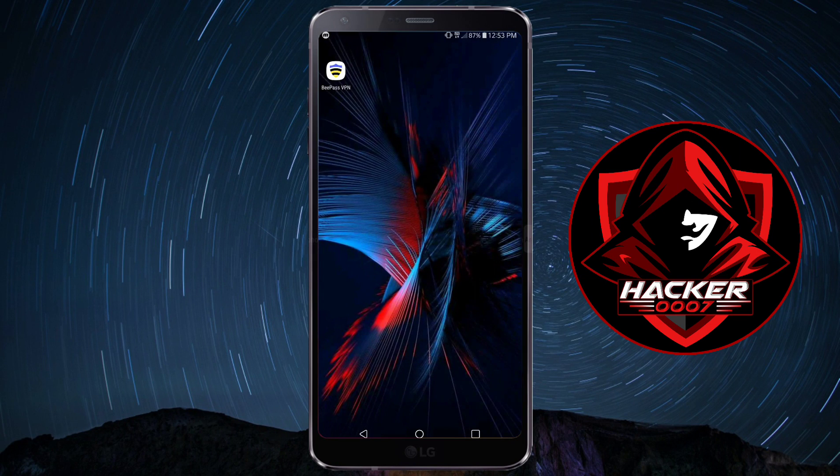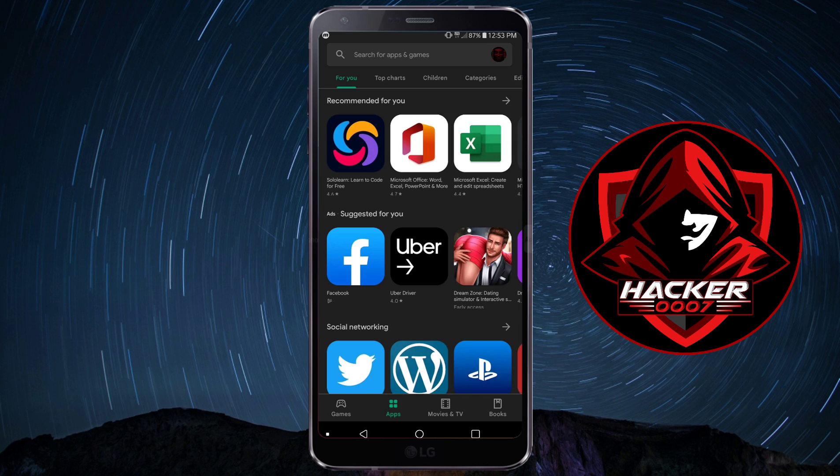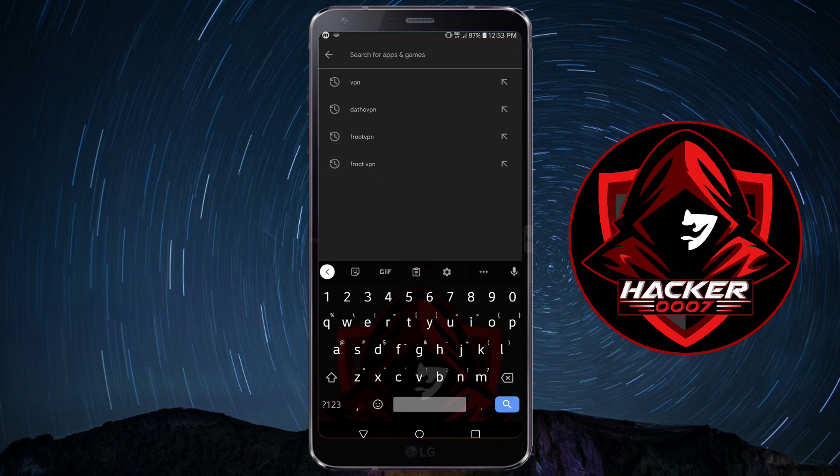Hey, what is going on YouTube? Hackership Law 7 here. In this video, I have an interesting VPN to review for you guys. Now this VPN is called Bpass VPN, and it is one which is worth looking into. Now this is a free VPN. You can find this on the Google Play Store, and this only works for Android devices. So with that said, let's get into the video.